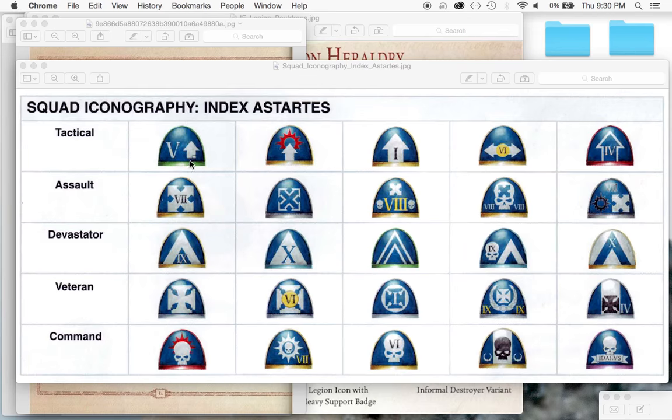The Codex Astartes specifies that each squad type would have its own designation. If you're a tactical squad, you get this arrow usually pointing up, sometimes a two-pointed arrow going left to right. If you're an assault squad, you get this four-directional X arrow, either all white or filled in with blue. You can also note how they mark out the squad number - first squad, sixth squad, fourth squad, fifth squad. The skull is another recurring theme. Devastator squads use this upside-down V symbol.